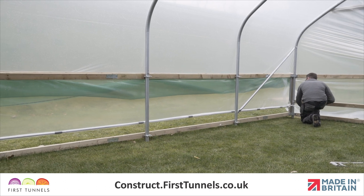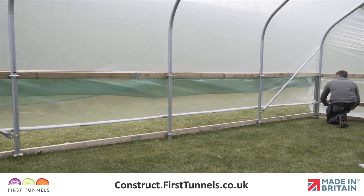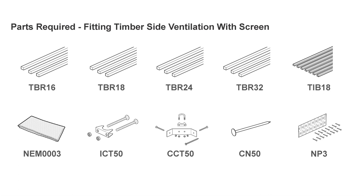In this video we will show you how to fit side ventilation with a screen. Here are the parts you'll need.